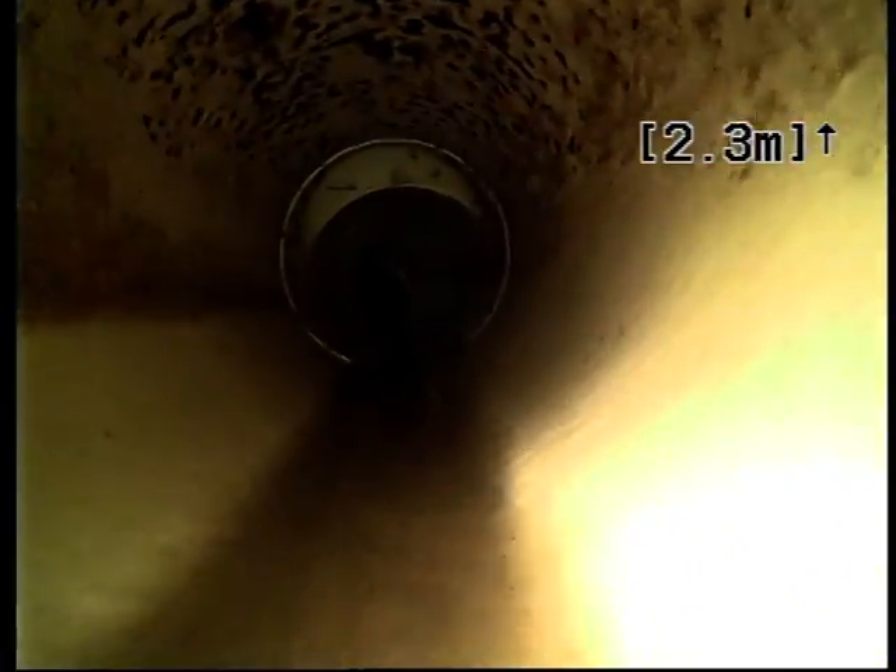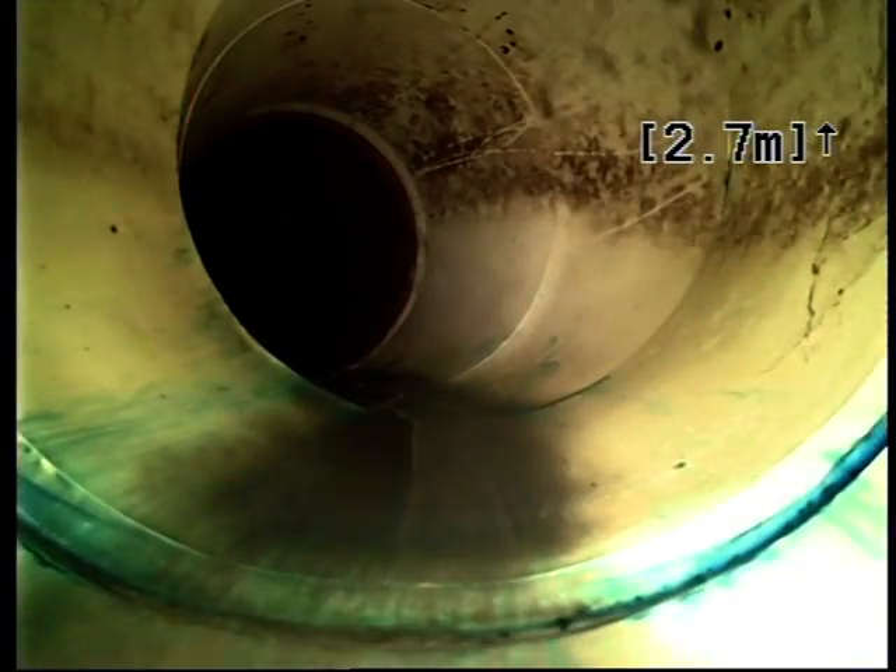As you can see, there's quite a lot of tree root intrusion through this section, down into the house connection branch.